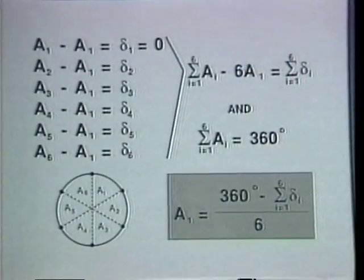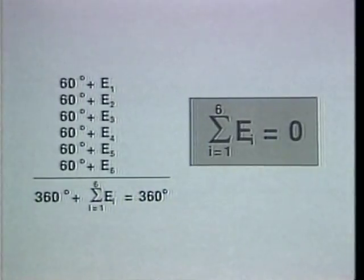Any one of the intervals can be used as a standard against which the other intervals can be compared. Using the first interval as a standard, we record the deviation of the other segments from that first segment. Summing the expressions for each individual segment shows that the total of the six intervals minus six times the standard interval equals the total of the deviations. Since the total of all segments equals 360 degrees, the standard segment equals 360 degrees minus the total measured error, all divided by six. Notice that the total of the deviations from the nominal value is zero, which is the cornerstone of the self-calibration principle.